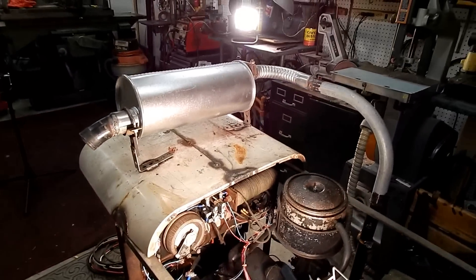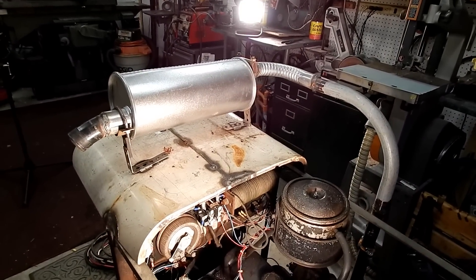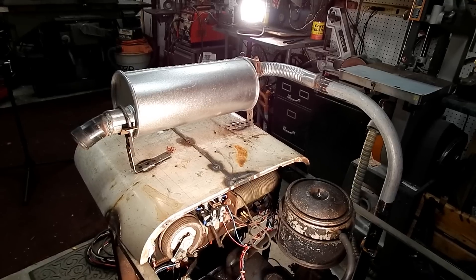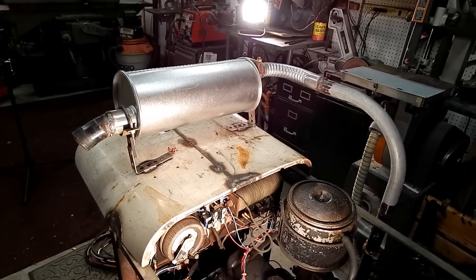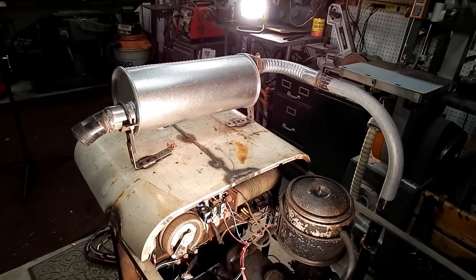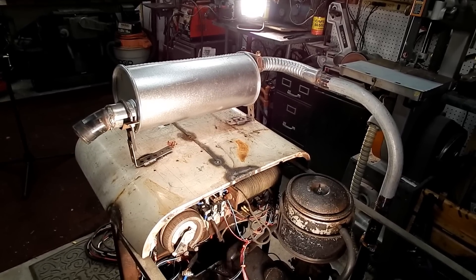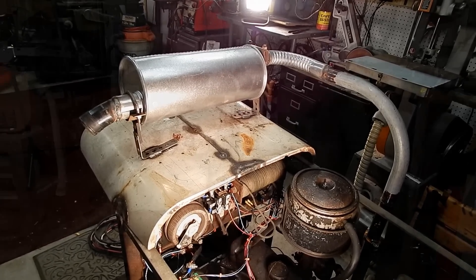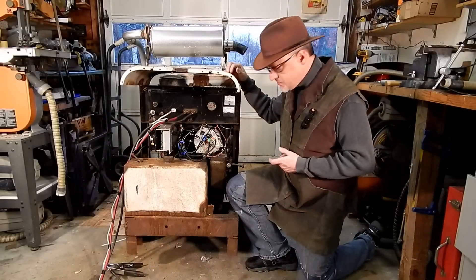The only other thing I did to the engine, besides change the coolant, was put on a muffler. It was pretty loud, so I got the cheapest Walker muffler I could find on Amazon and installed it on top. It's much, much quieter and much more pleasant to work around. And that's pretty much the welder.